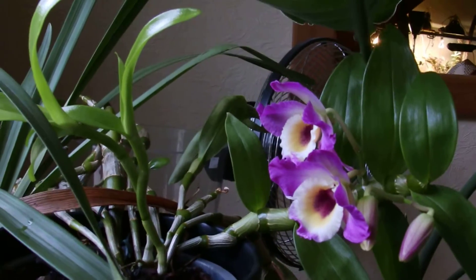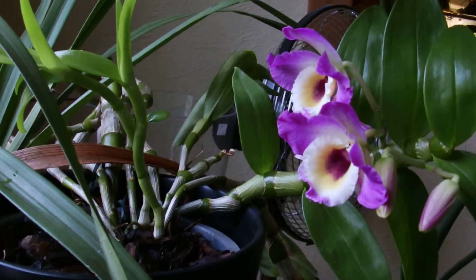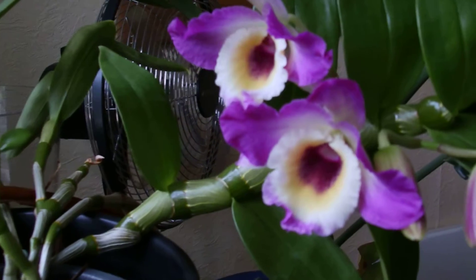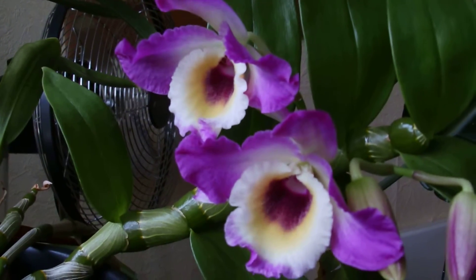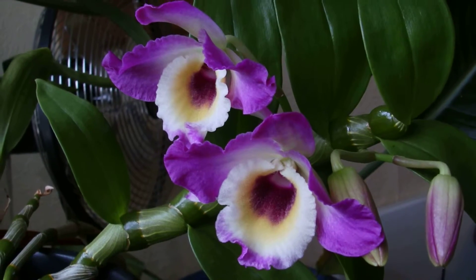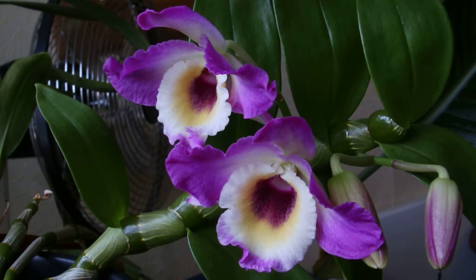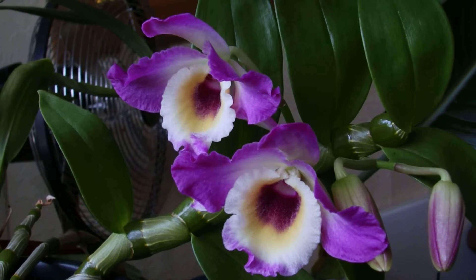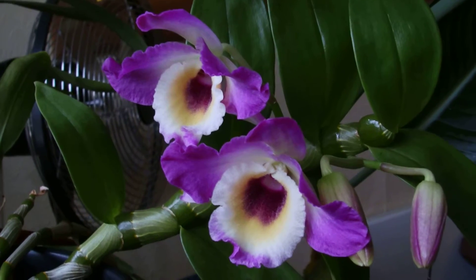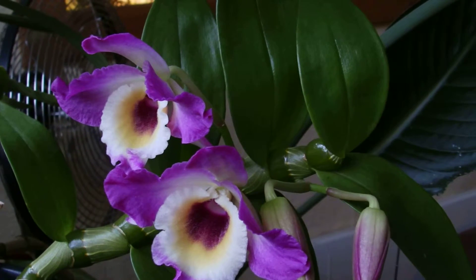This is a video of my original Dendrobium nobile. Not all the flowers are out. It hasn't produced that many this year. I think with these you need to let them shrivel up to produce flowers, and I think I didn't let it shrivel up enough. So it's only going to produce four this year.